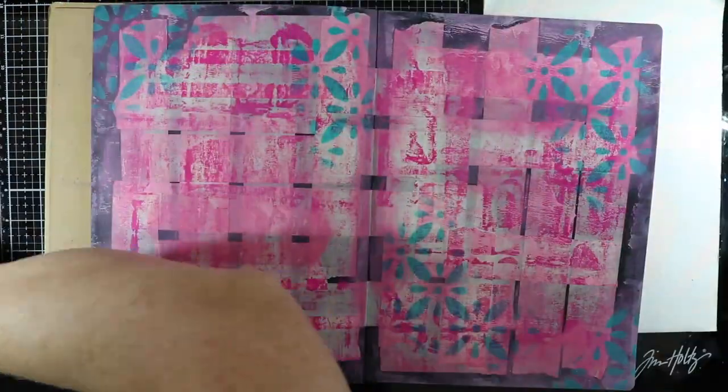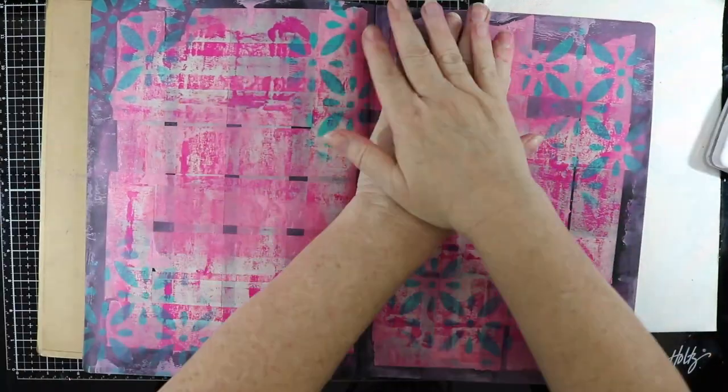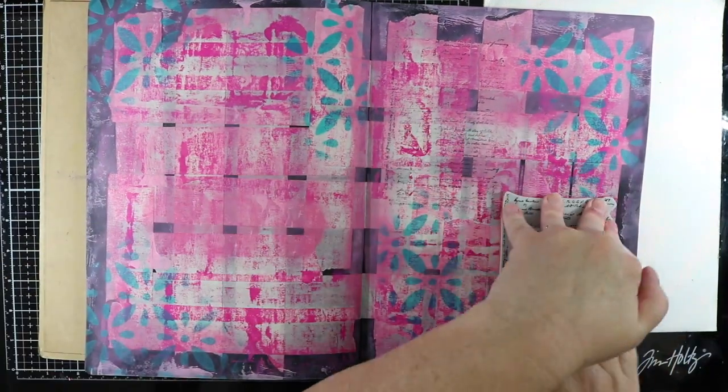Now I have this Tim Holtz stamp set and I do love this script, so I'm just going to add that into the background using some archival ink.